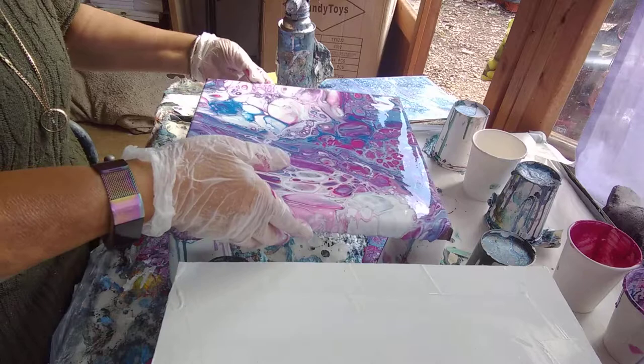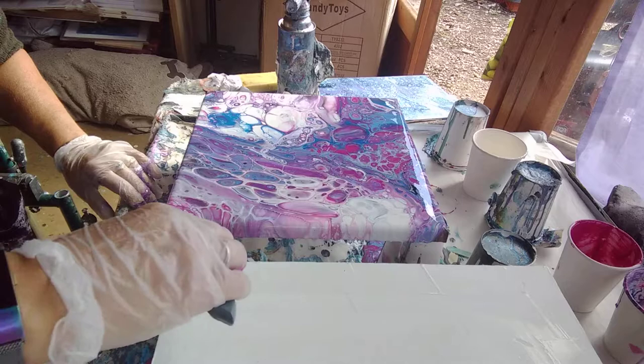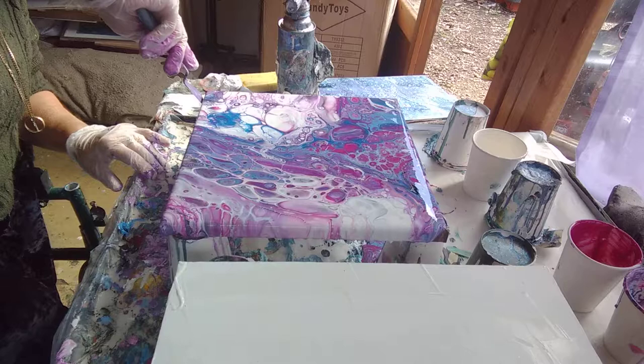I'm just going to see if I can scoop up some paint without getting any old manky stuff. It's a little bit wet. Just to cover these corners so I don't have to tilt more. Corners are always a bugbear for me.